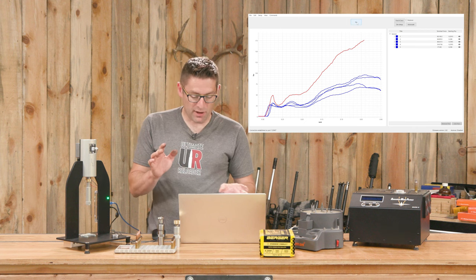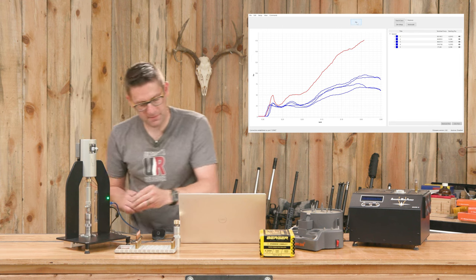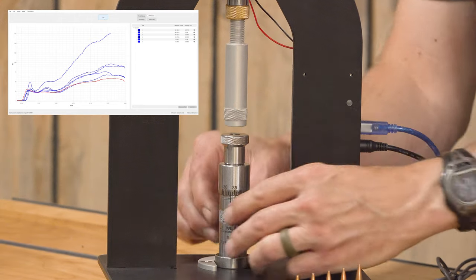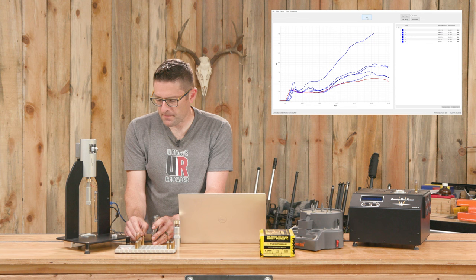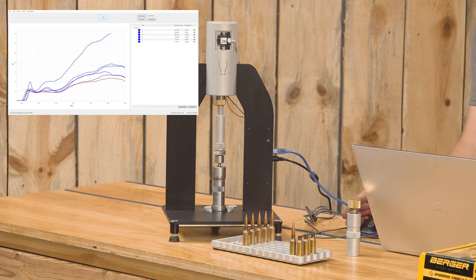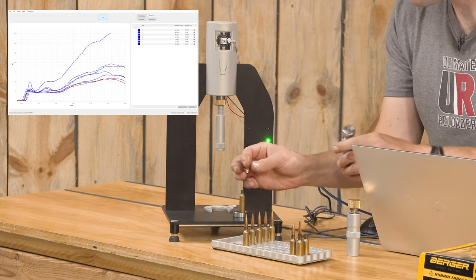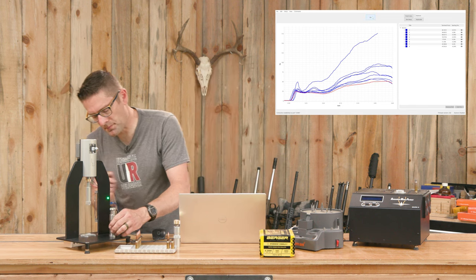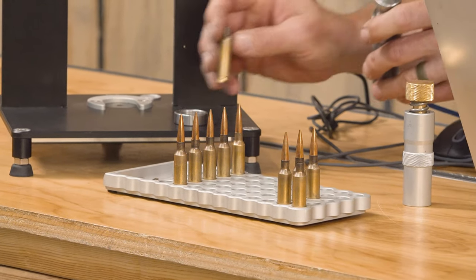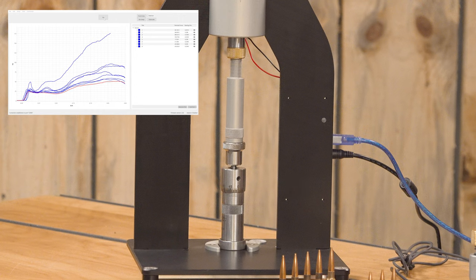Now it's time to go on to the brushed necks — this is going to be interesting to see what happens. First one up. We're at the lower edge of that group. Will it be more consistent? So far, yes.